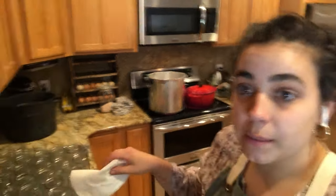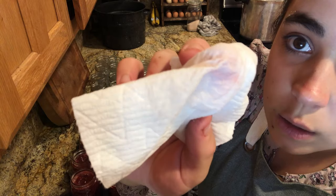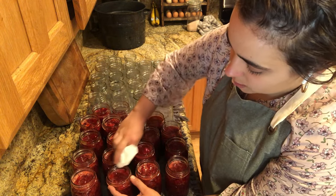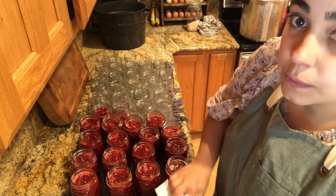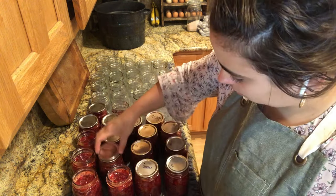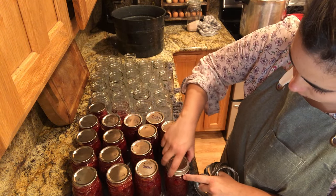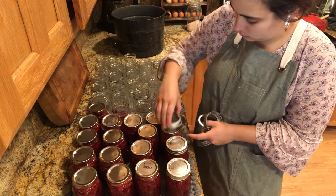On the stove I also have a double batch of rhubarb jam going — I'll do a whole separate video on that since it's a bit different. Now it's time to wipe the rims on these jars. I use a little plain distilled vinegar on a paper towel. There's a bit of pink jam around the rims, and if you don't remove it, the food residue can interrupt the seal — so this step is important. The vinegar helps cut through the sugar. Also feel around the rim with your finger to check for chips; a chipped rim will prevent a proper seal too.